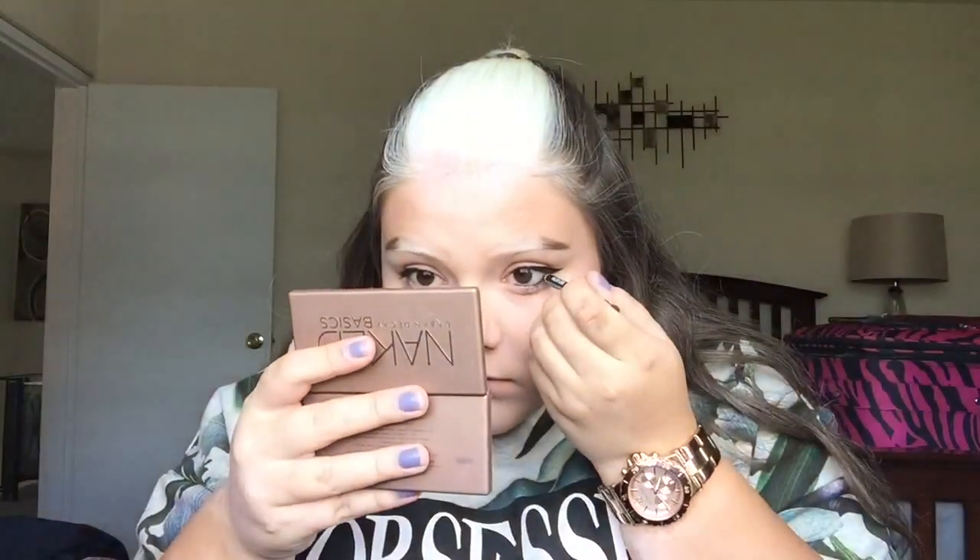Next I'm taking a black eyeliner pencil and applying that to my waterline and tightline. I love this because it makes your eyes look a little sultry and smoky without going all crazy with eyeshadow. Then for my lips, I apply a lip liner from bareMinerals and top that off with a lip gloss — I think these two products together are the best combo.